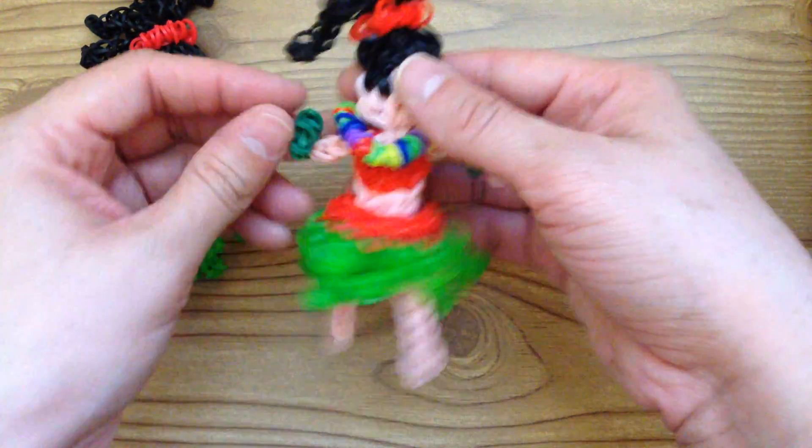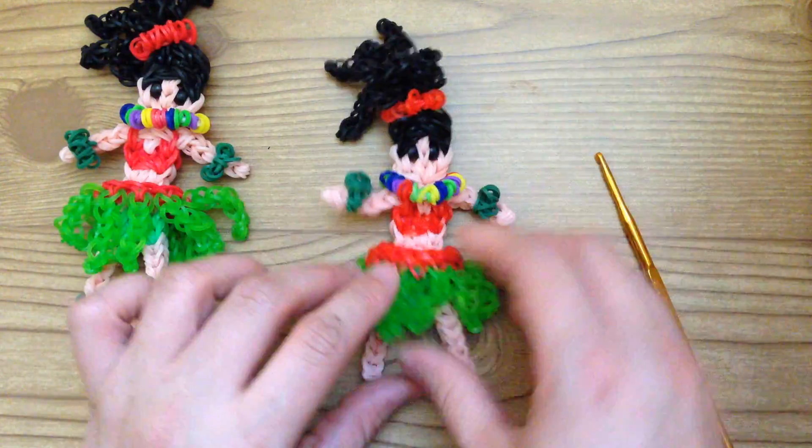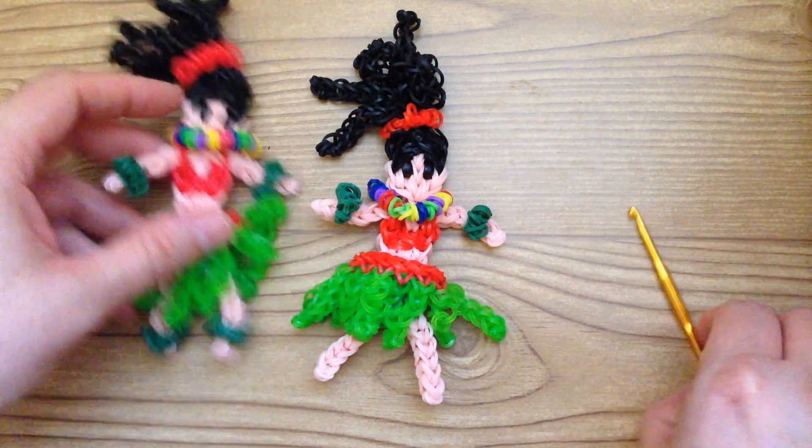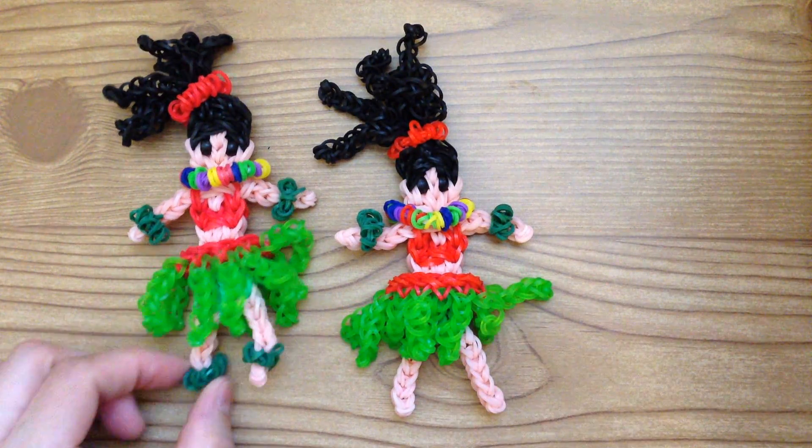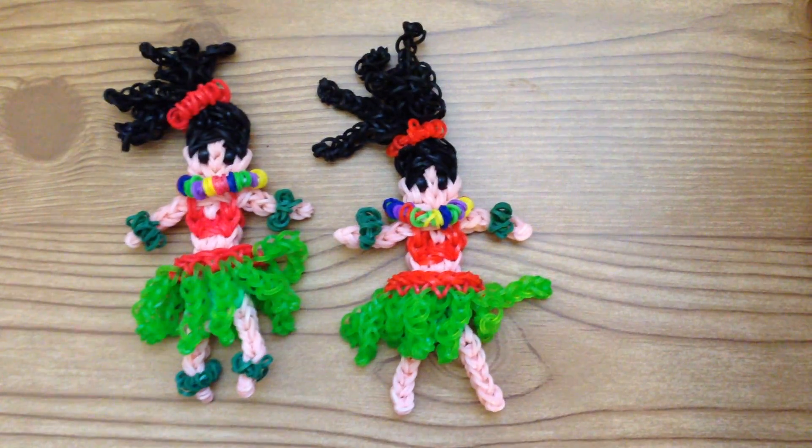For her ankles it's the same way as the wrists. This is how you make your little hula girl on the Rainbow Loom — I hope you enjoyed it, thank you so much for watching, and see you next time!